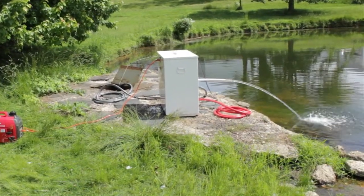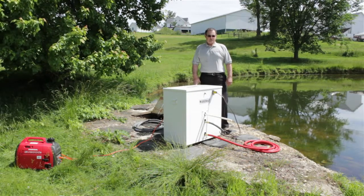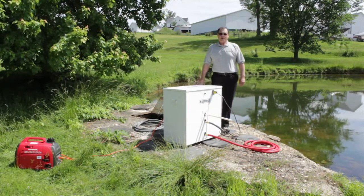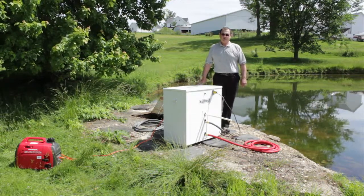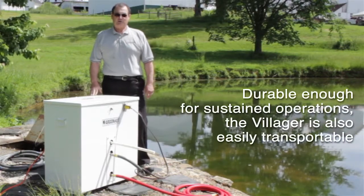It can backwash anywhere from once every 24 hours to once every five minutes. The advantage of a self-contained backwash system is that there are never any filters to replace. This is a no-maintenance item and truly is a leave-behind piece for both humanitarian and military efforts.